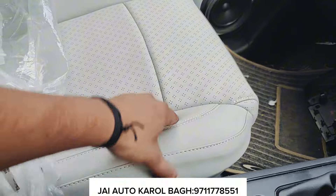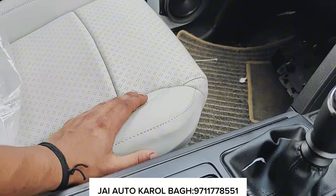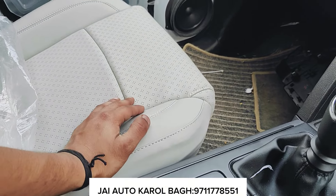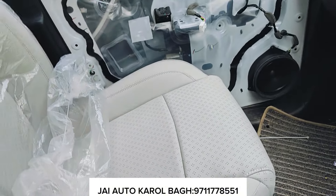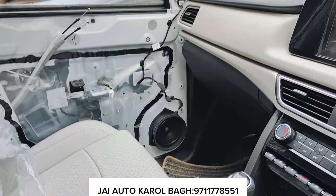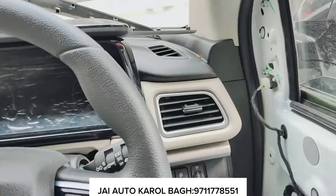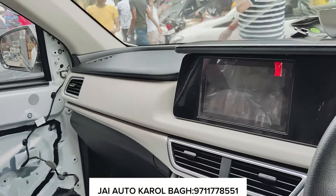This is a seat cover — luxurious line. You will get good quality. Along with this, you will get different colors and different designs. If you want to customize it, you will get good quality. If you want to use the armrest, you will get a soft touch. You will also get an AC vent option, which gives a complete top model look.